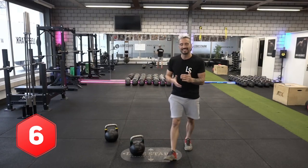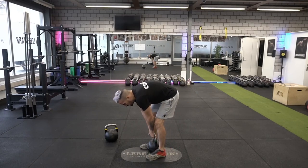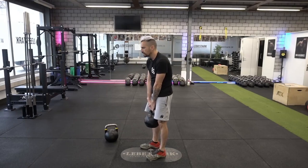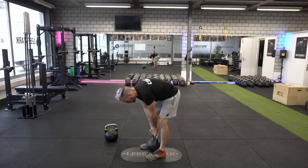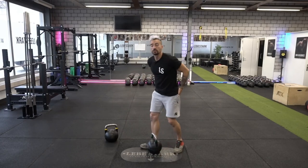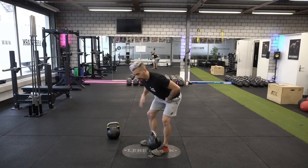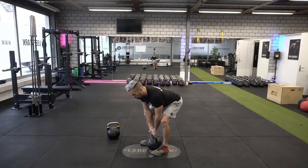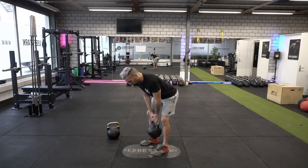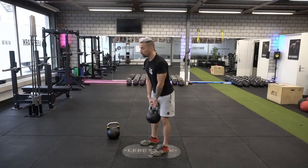Mistake number six — probably one of the most common — is deadlifting with a rounded back, especially in the lower spine. It looks like this: we come back up thinking about rounding the spine and completely ignoring your strongest muscles, which are your hips. The solution: stand shoulder-width over the kettlebell, use your hips, keep your spine straight, and use your hips — the strongest muscles — to lift the weight up. If we learn how to deadlift properly with our legs, we can avoid a lot of back problems.